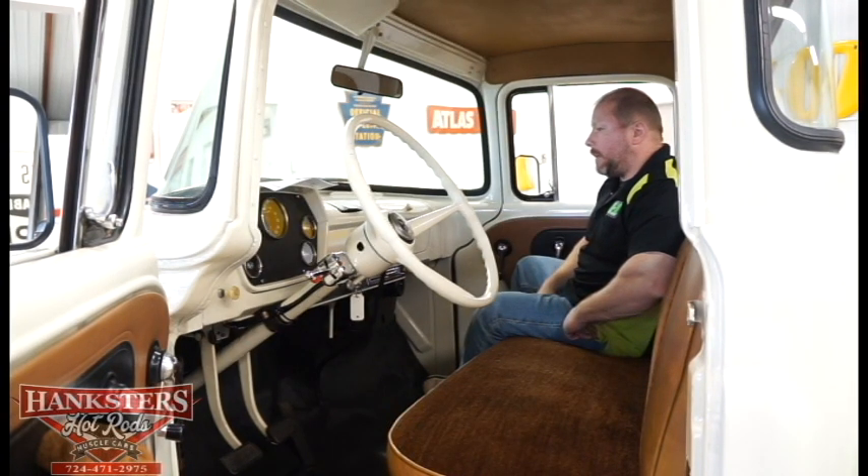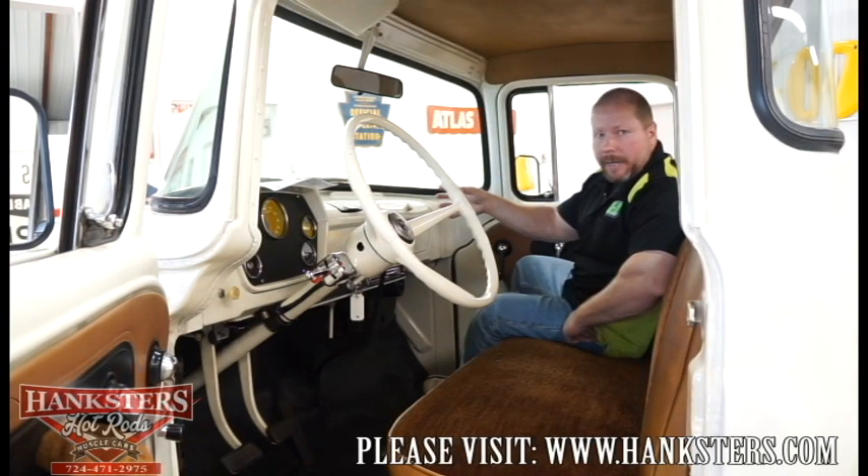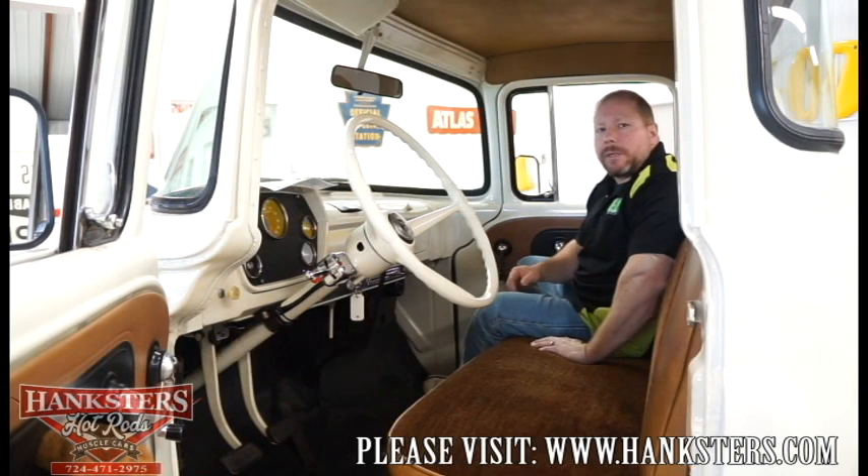That's pretty much it for the interior of our truck. We're ready to go ahead and get the motor fired up for you so you can hear it. It does run — it runs and drives and all of that. You can definitely get in touch with us or ask us any questions by email or by calling us. You can also visit our company website.